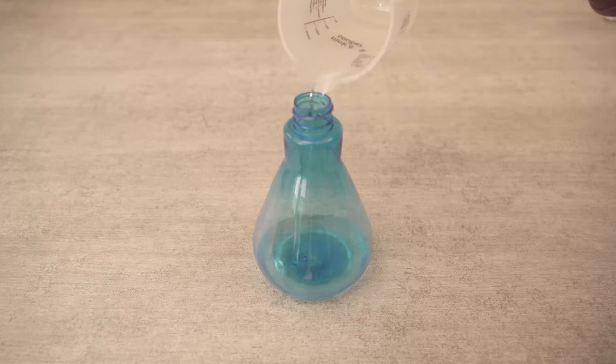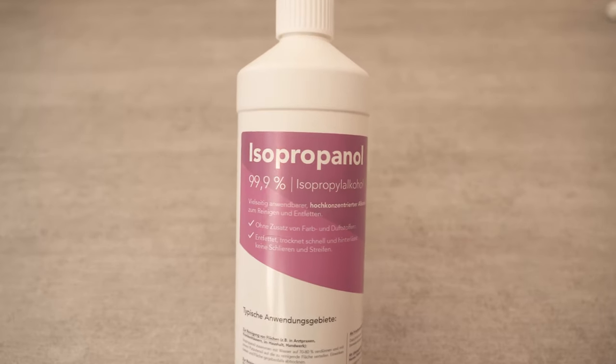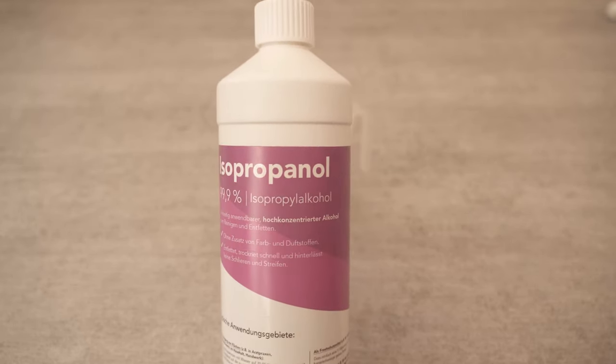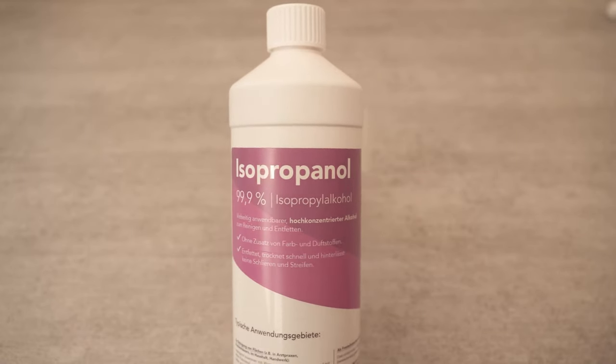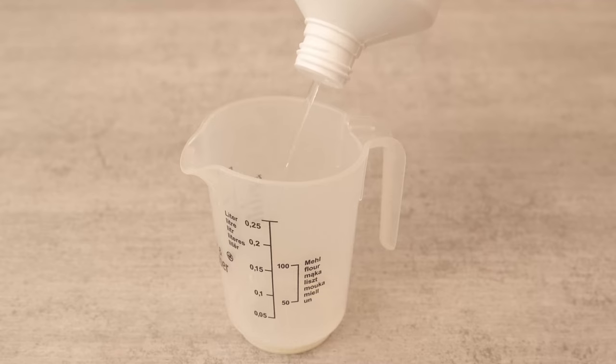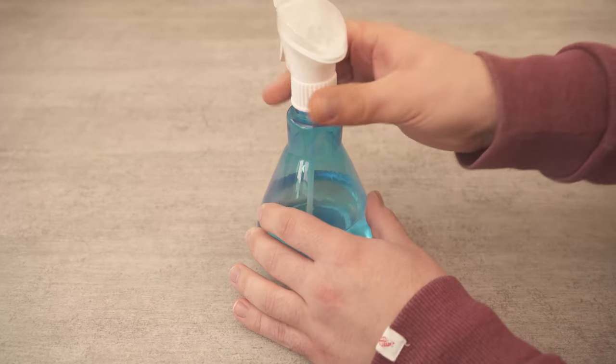For this we need water in the first step. I put 100 ml of water in a spray bottle. And the second ingredient is isopropanol — this is 99.9% cleaning alcohol. If you don't have any at home, I'll link it to you in the video description below. We now add 200 ml of this to the spray bottle. So we need two parts isopropanol and one part water.